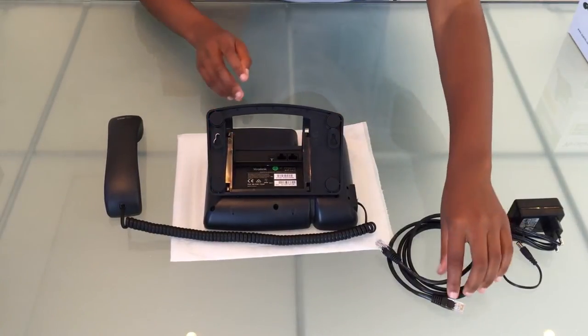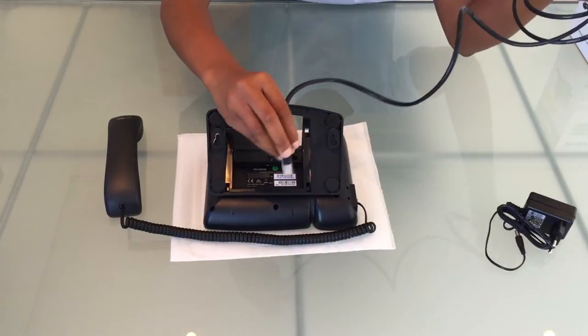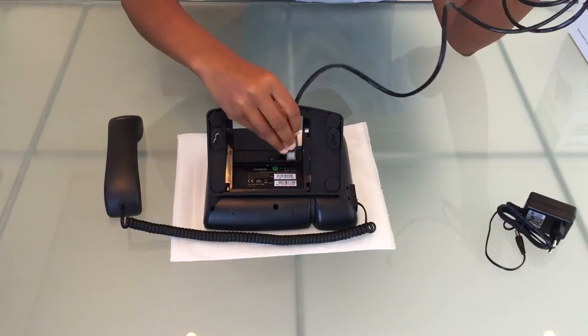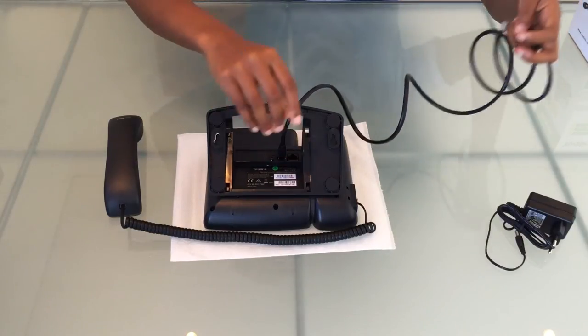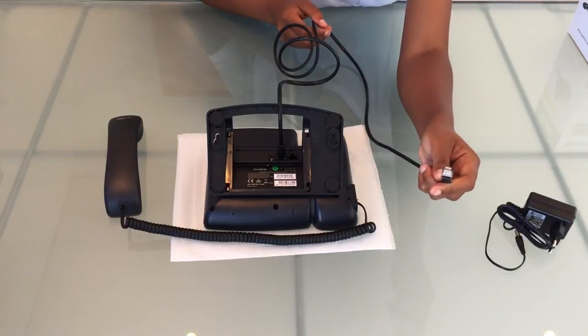Now we'll take one end of our ethernet cable and insert it into the port marked internet. The port next to it is the PC port and it can be used if you want to share a connection between the phone and your PC. That end goes into your network.